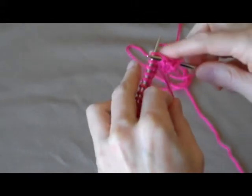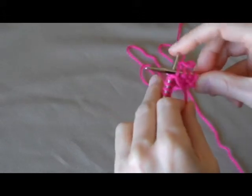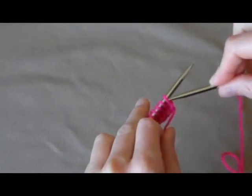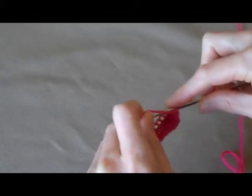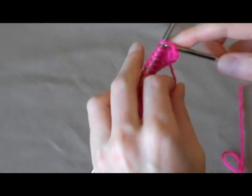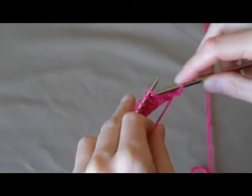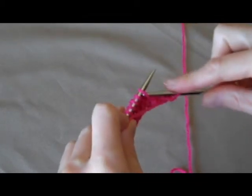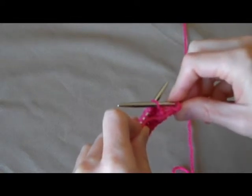I find the purl stitch easier to do quickly. Slide the needle from the right to the left in the front of the stitch. Wrap your yarn around, pull it through, slide it off. From the right to the left in front of the stitch, sort of from the bottom to the top — from the bottom right to the upper left.